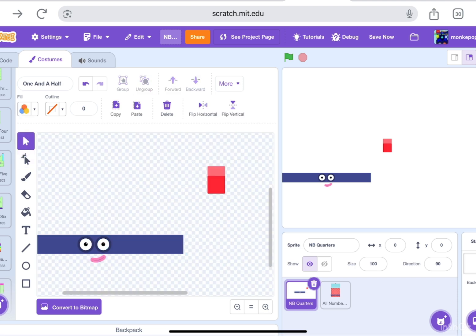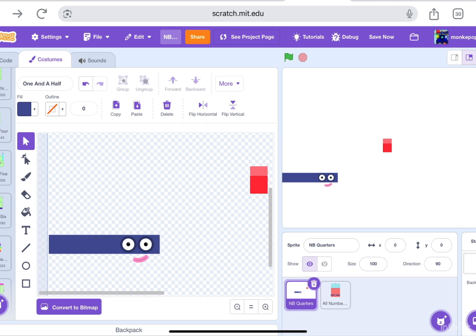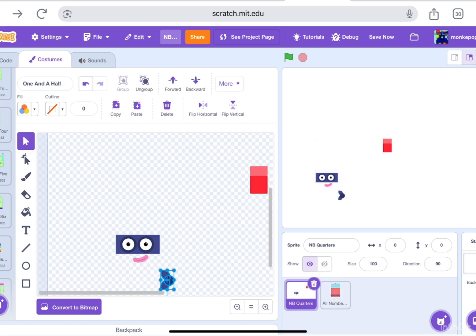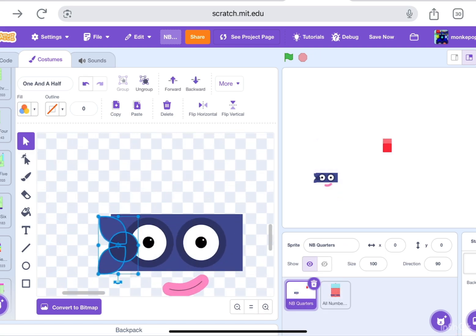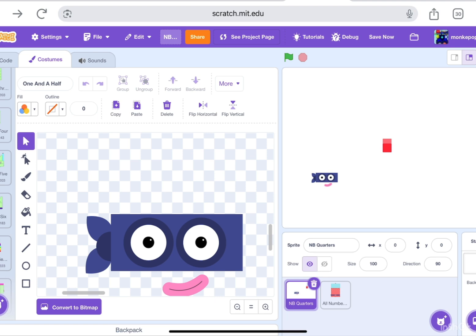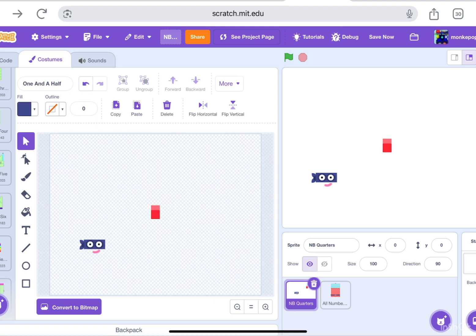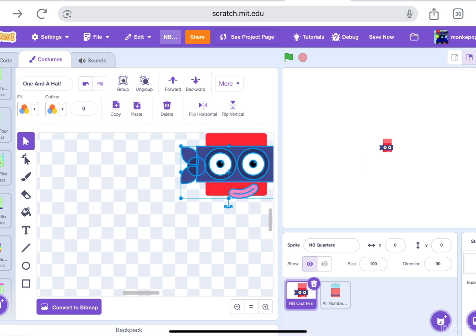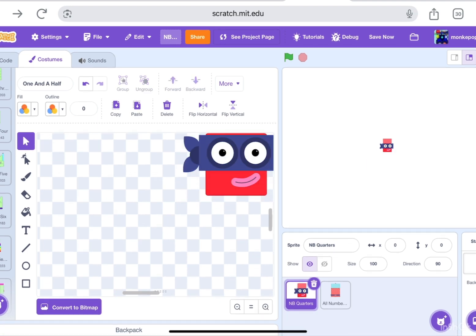For now I'm gonna do all of it until it's the size of the number block. Oh yeah, one more thing — I forgot to bring this thing over here. And that way it could be way much better. Is it like this? Yeah, pretty much. It's the same size — oh my god, the same size as the block.